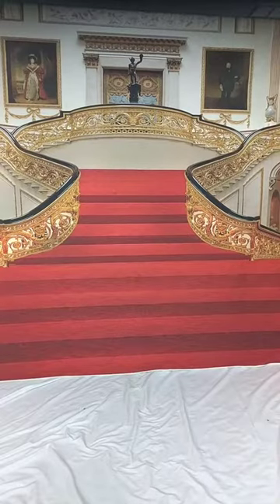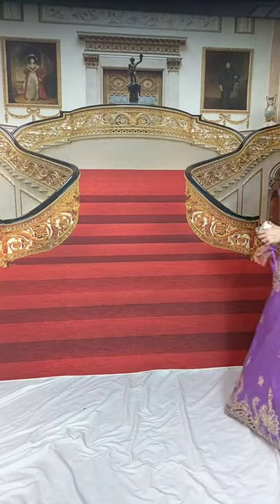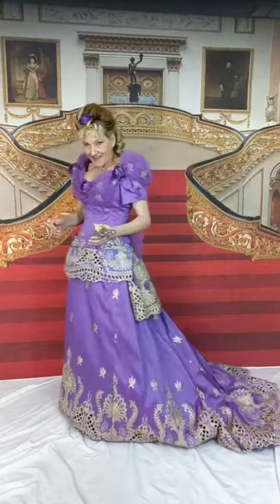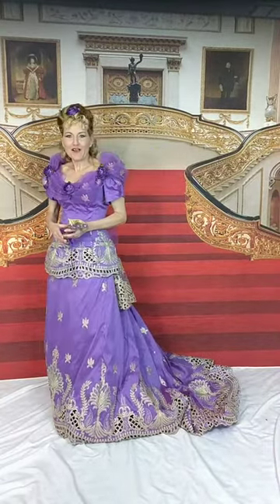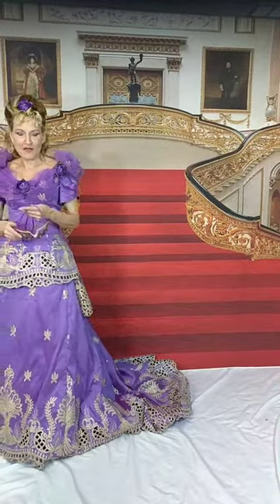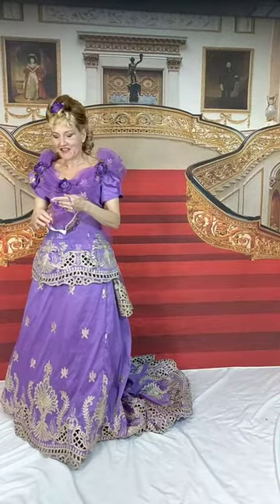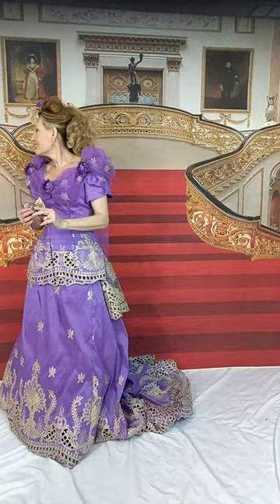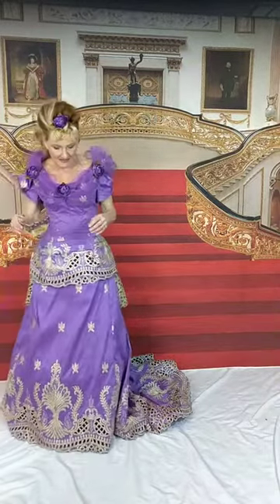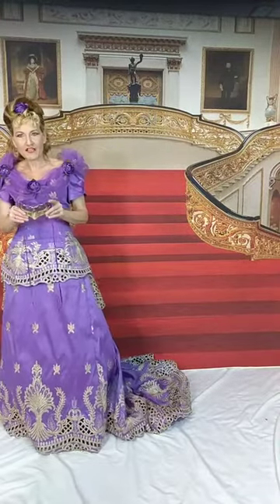Hello everyone! Sorry I'm late. I hope you can see me — I just set up my phone on the tripod. So here is my completed Gilded Age ball gown for the Biltmore Masquerade. John, can you just come and look and make sure everybody can see me? Because I set it on the tripod and I just want to make sure I'm in the picture.